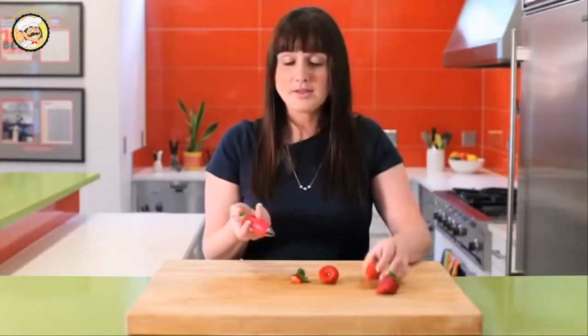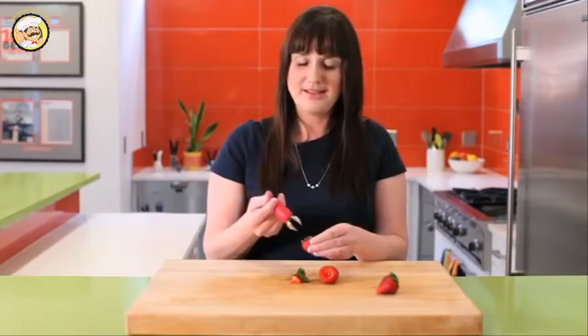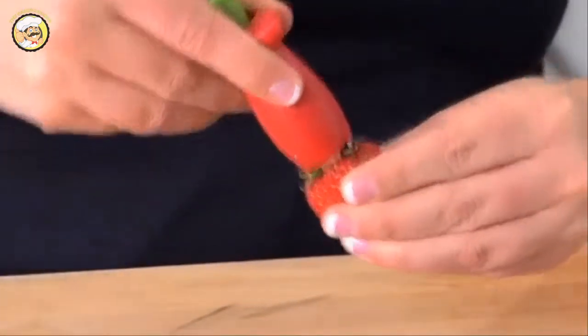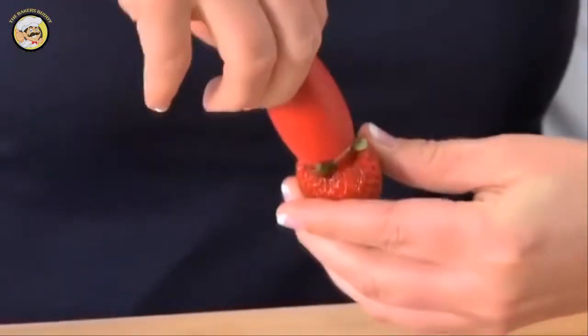Let's do that one more time on a smaller one. Push the button, out comes the claw. Insert right into there as it naturally pulls right in there. Twist — which is the most important part. Depress, let it go. And it's ready to fill with chocolate or slice for the next step.